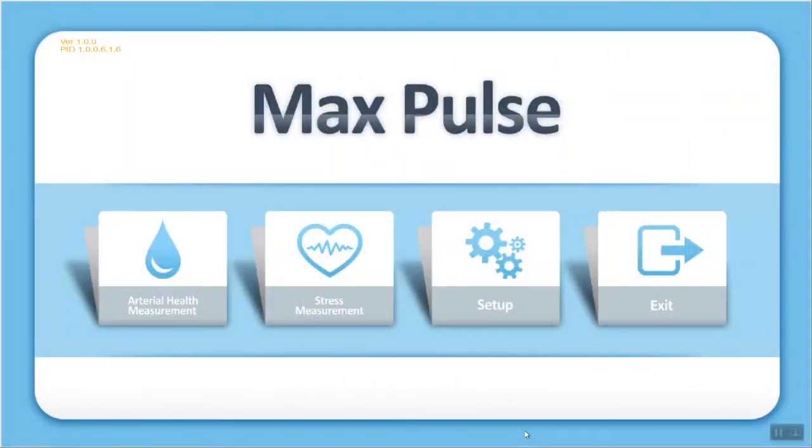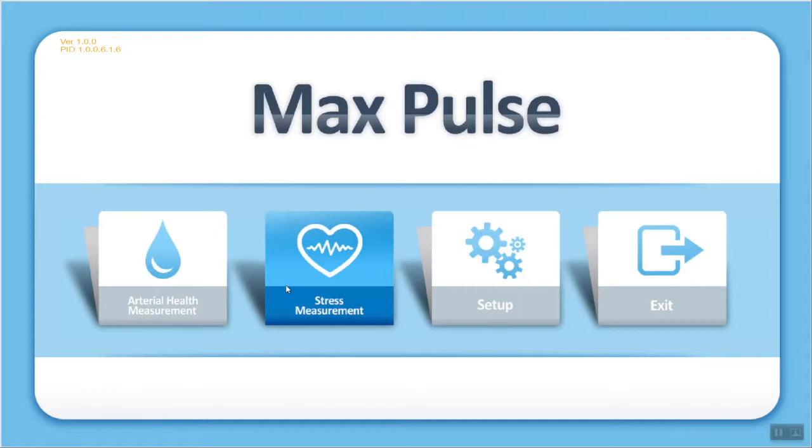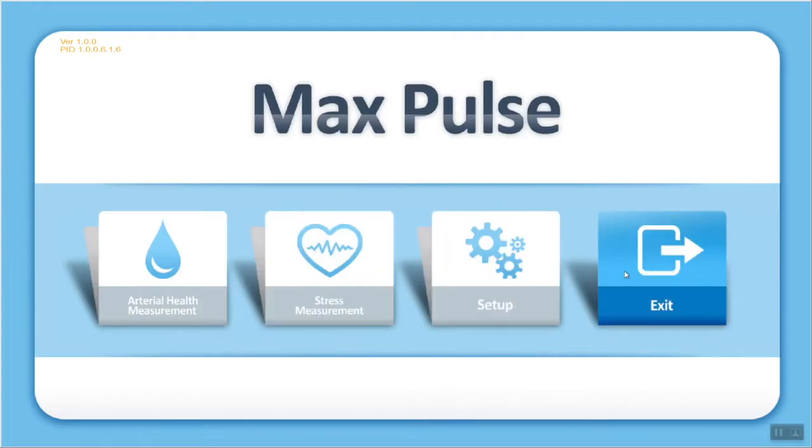When you first open your Max Pulse software, this is what you'll see. The first option allows you to perform the one-minute arterial health test. The second option allows you to perform the three-minute stress test. The stress test is done using heart rate variability, and it's important to note that the machine will automatically also perform an arterial test, so if you would like to do both tests on your patients, use the stress measurement — at the end of three minutes you will have a report for both. The setup option allows you to change the language, adjust the HRV test duration from three to five minutes, change settings for an Asian environment, and enter your username and telephone number. The last option allows you to exit the program.